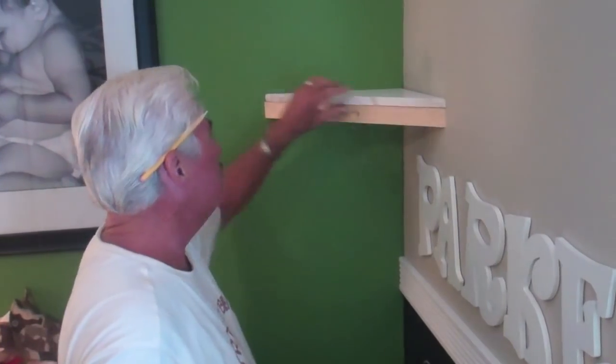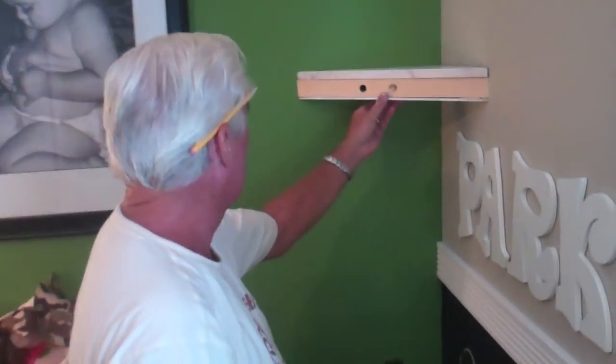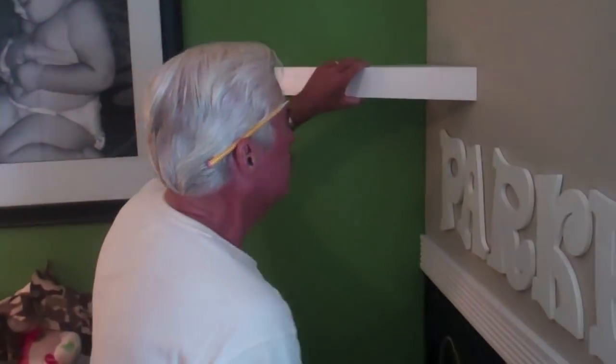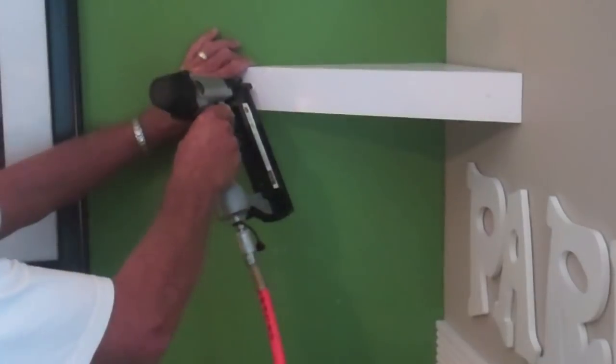Line the top up against the wall and make sure it's nice and flush across the front, then nail it with the gun. The bottom simply goes underneath — line up the front and staple it into the frame. The final piece is the front face: make sure it's nice and straight, matches up at the walls, and staple it to the frame. You'll need to fill these nail holes when done. That's how you build your custom corner shelves — if you have any questions or comments, please comment below.